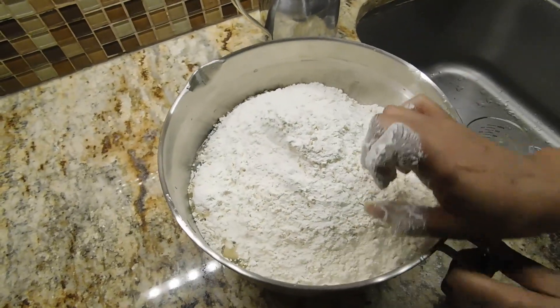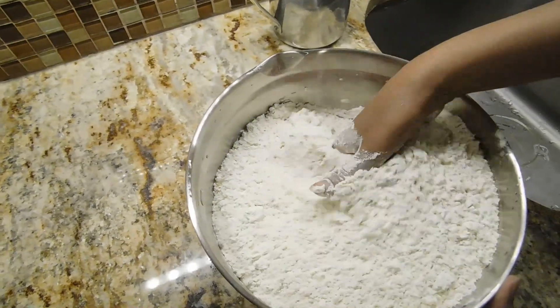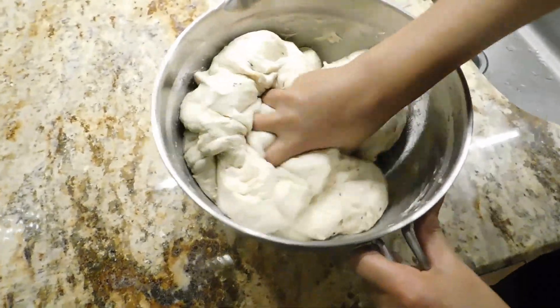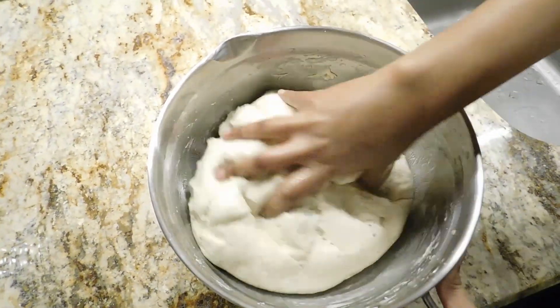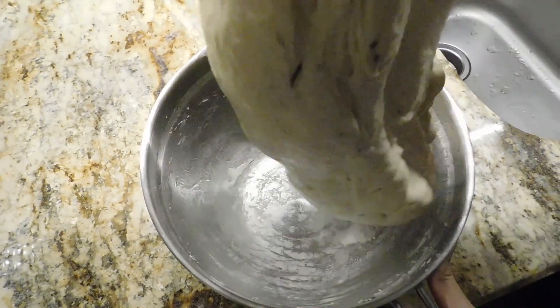Then we will cook the pot and then we will prepare for the pot. We will cook the pot and cook the pot — the pot is ready. We will cook the pot as well as we can cook it.